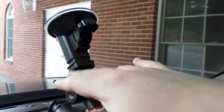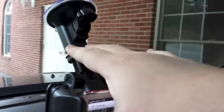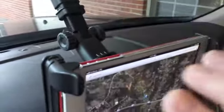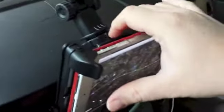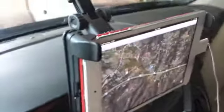It also has a retracting arm here. This part you lower to lock in place, push it up and it will slide in and out. Then you can see the dial — turn that to loosen this joint right here, which allows the tablet to tilt up and down. There's also this dial that you use to loosen the ball joint, which allows it to rotate in all kinds of different directions.